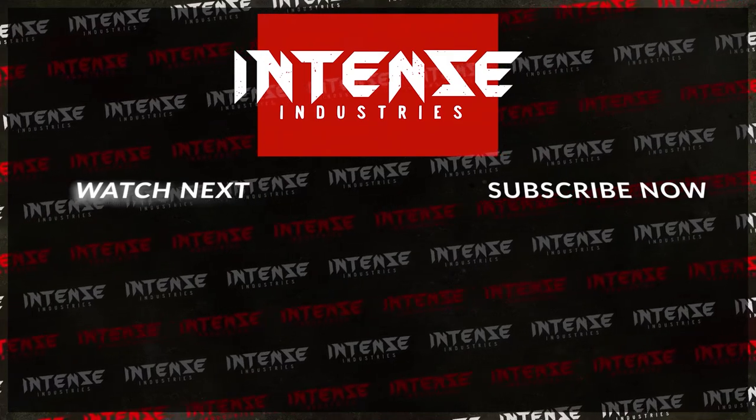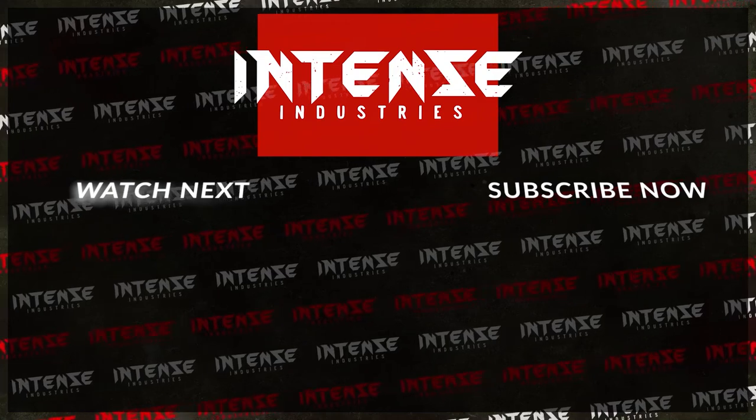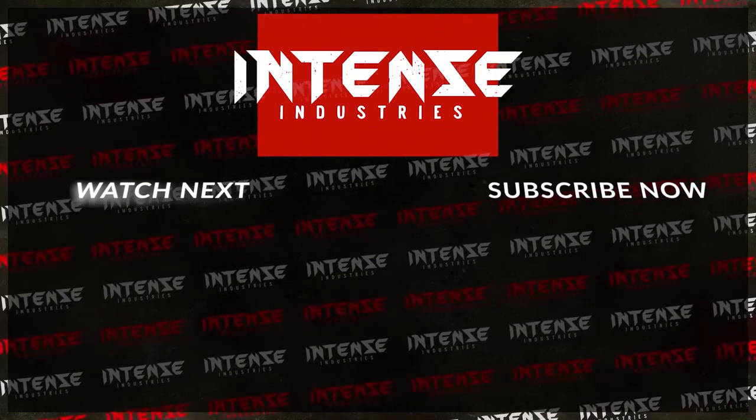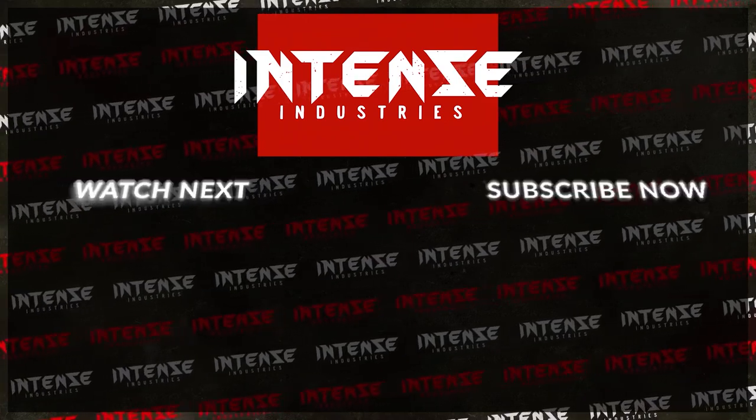Thanks everyone for watching the video and taking the time to enjoy the content. For those of you who have not subscribed already, I would appreciate you hitting that subscribe button, hitting the like button, and sharing a comment below — let me know what you'd like to see in the future. That's it for this one, guys — have a great day.